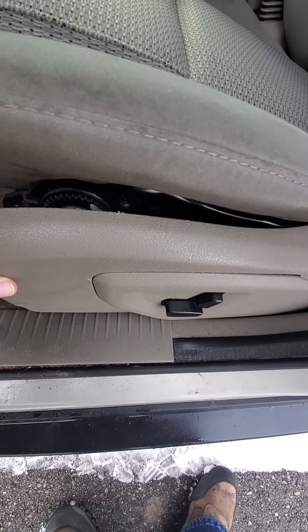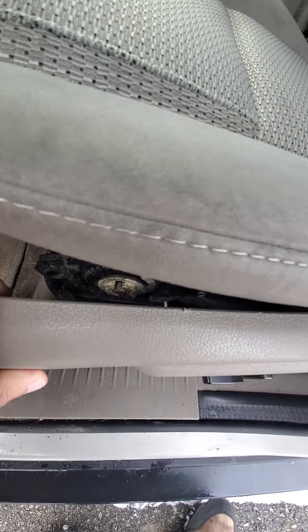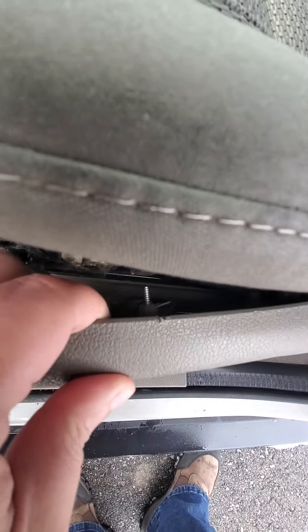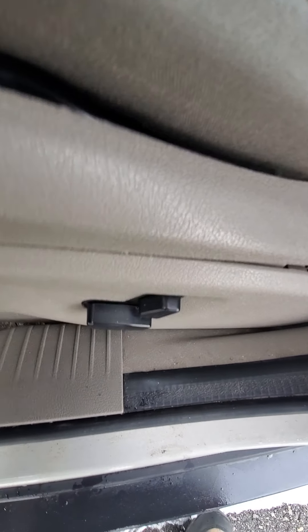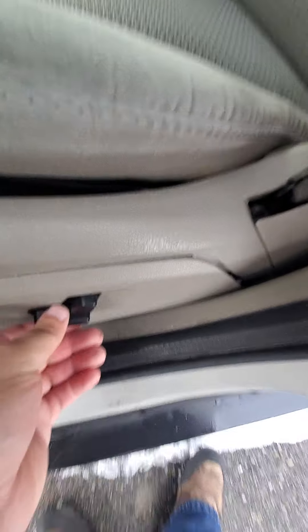This seat here is kind of loose. Looks like they tried to put a screw in there to hold it, but it still works.